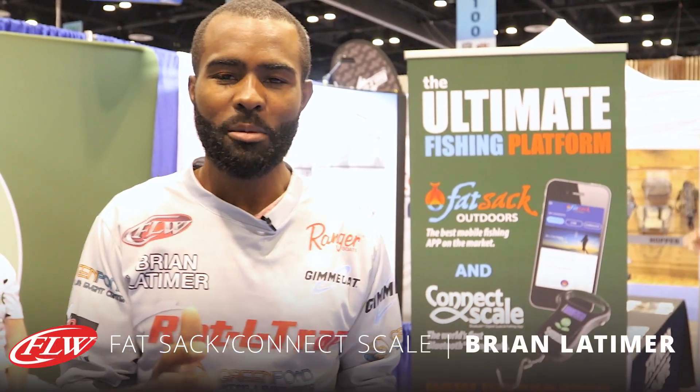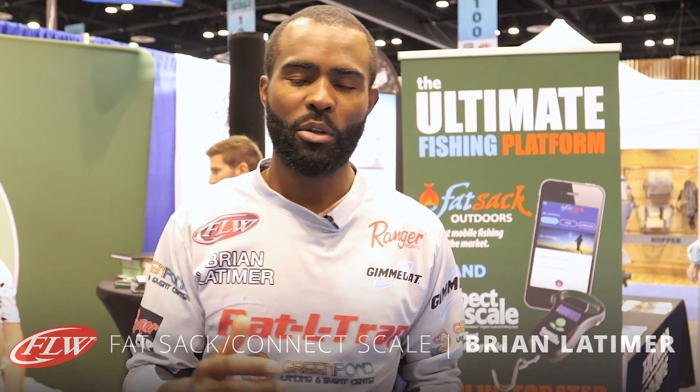Hi guys, I'm Brian Latimer, FLW Tour Pro. I'm here at 2016 iCast. I want to tell you about a new product that we're working with.